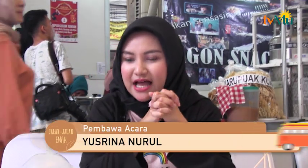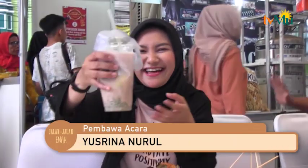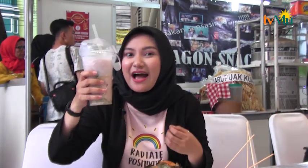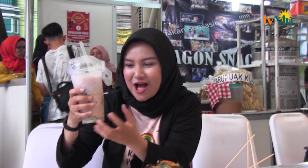Dan untuk minumnya nih pemirsa, adalah ini dia. Es campur dari Minang, atau namanya es tebak. Isinya banyak banget. Seperti biasa ada esnya, terus pakai tapai, terus pakai cendol, terus pakai tebaknya. Tebaknya itu dari tepung beras, yang sudah dibuat kayak cendol gitu. Pokoknya ini seger banget, ditambah sirup merahnya.